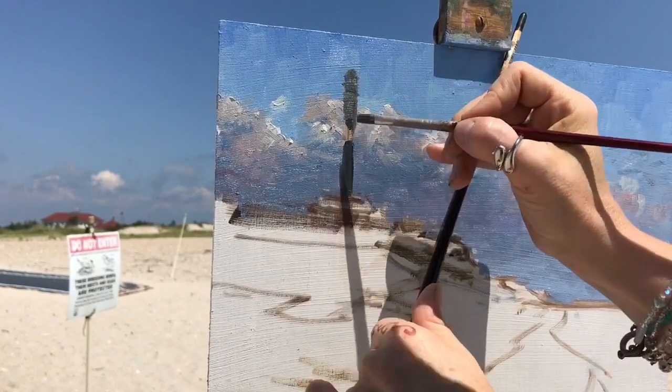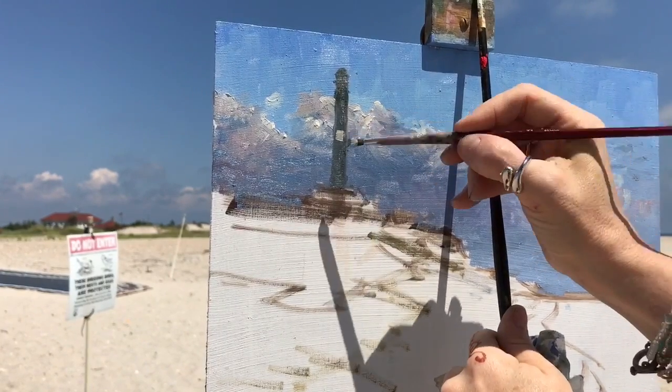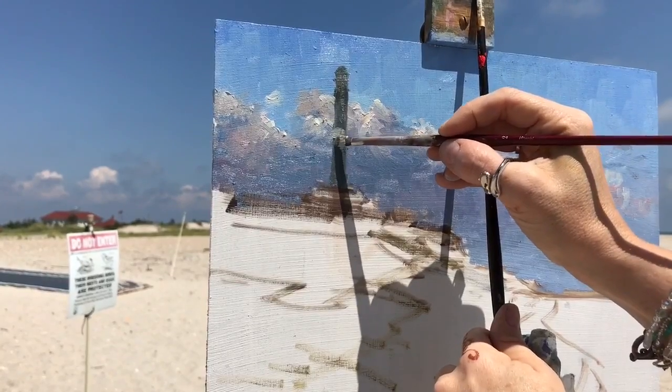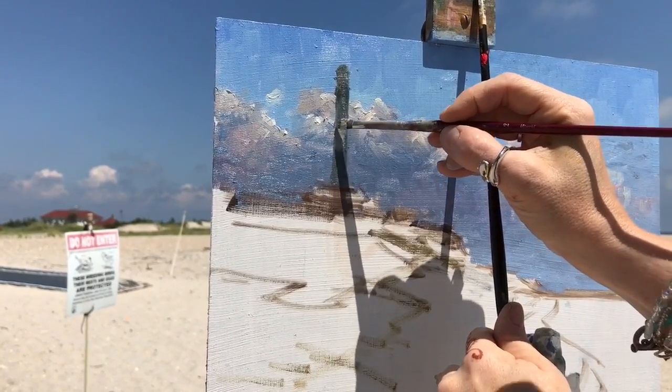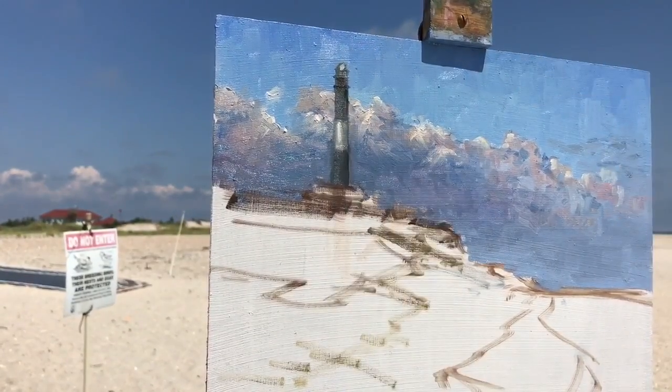I tried not to get really fussy with it, but if it's off a little it'll show. Instead of bringing a big mahl stick, I just take another paintbrush and lean it against the edge of the canvas — it helps to steady my hands so I didn't rest it on the wet clouds. I'm using a horizontal stroke after I laid down the shape. There's a white bar on this lighthouse — a white middle section — but I didn't want to paint it stark white, so I just neutralized it a little with some of that darker tone.